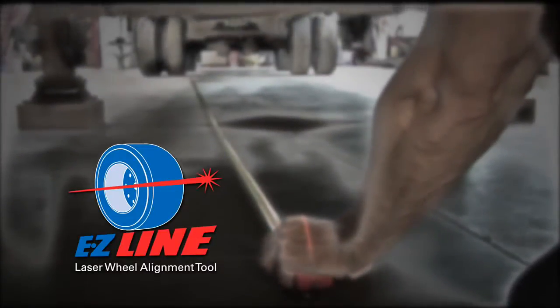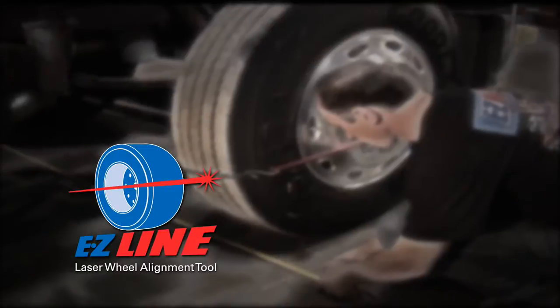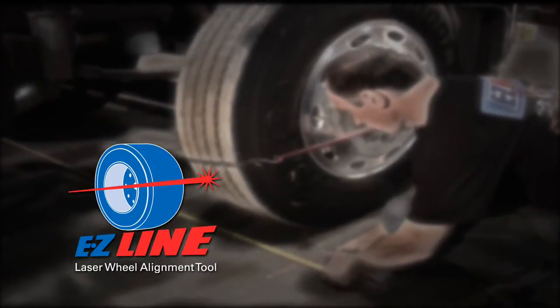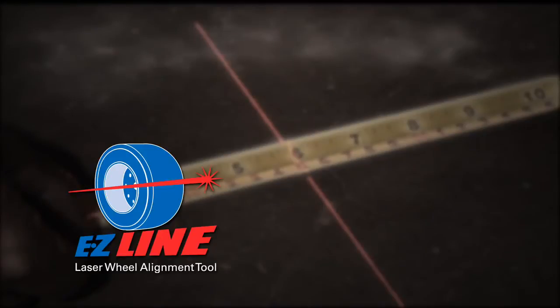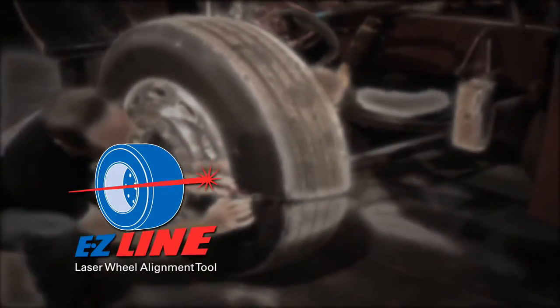Two years ago, we introduced the EZ-Line laser alignment tool for heavy trucks and all types of trailers. The EZ-Line is the most affordable, compact, accurate, and easy to use alignment tool available, and the response has been overwhelming.